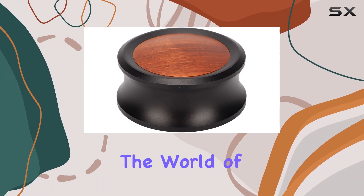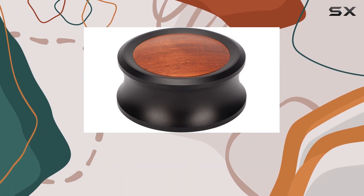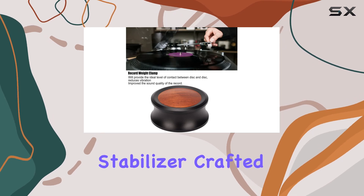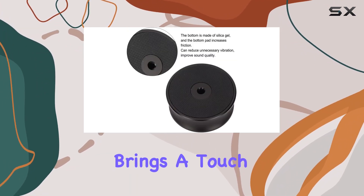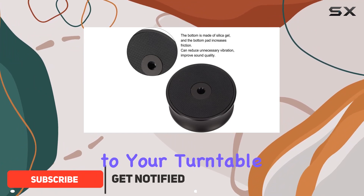Today, we're diving into the world of audio enhancement with the Pusoki Record Weight Stabilizer. Crafted from a robust combination of aluminum and solid wood, this stabilizer brings a touch of premium quality to your turntable setup.